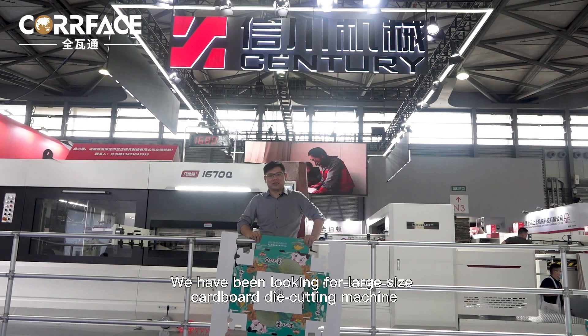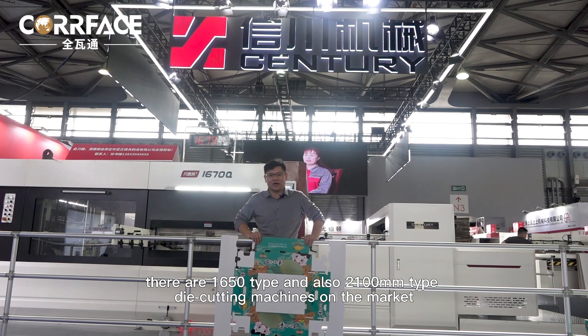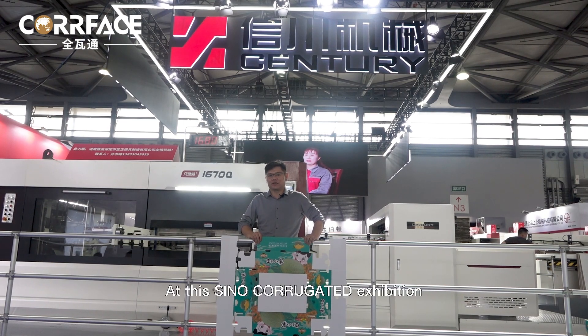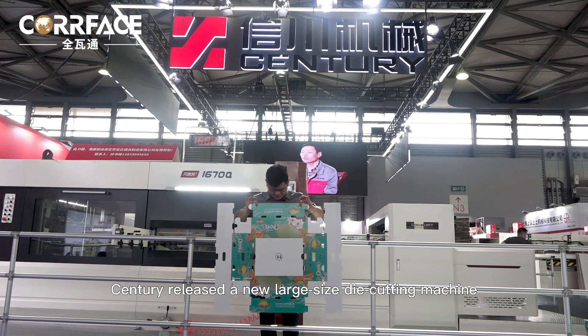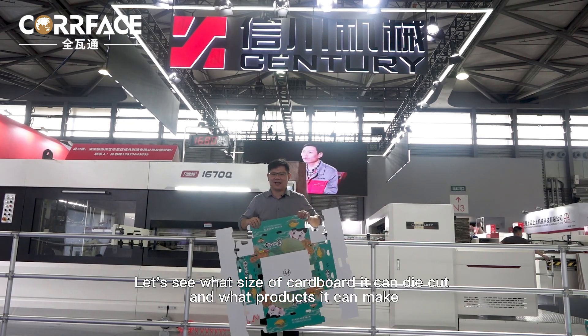We have been looking for large-size cardboard die-cutting machines. At present, there are 1650 type and 2100 mm type die-cutting machines on the market. At this Sino-corrugated exhibition, Century released a new large-size die-cutting machine. Let's see what size of cardboard it can die-cut and what products it can make.